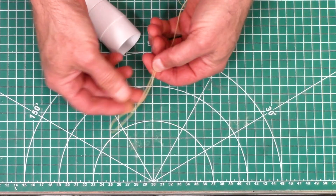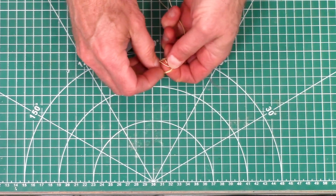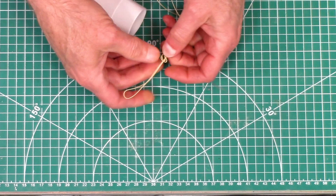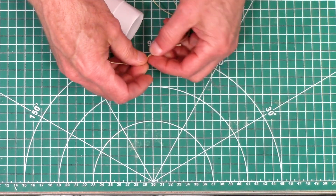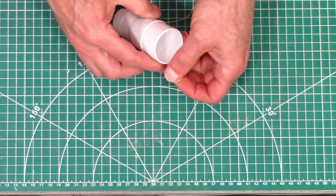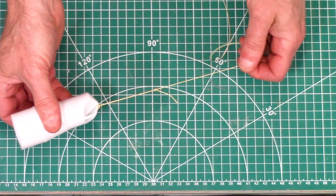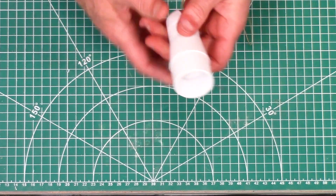You just make a two inch long loop. This makes it so you can remove it rather quickly if you need to. So you would just slide it through there, over the top, and then just pull tight. And now your nose cone is attached.